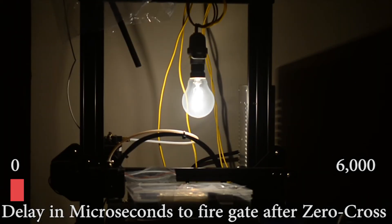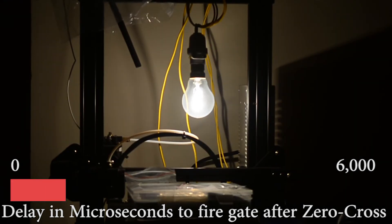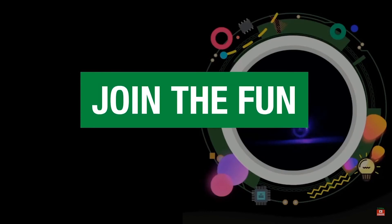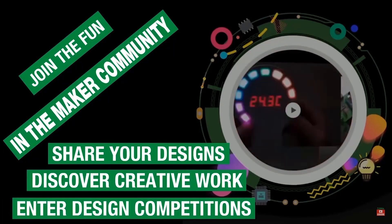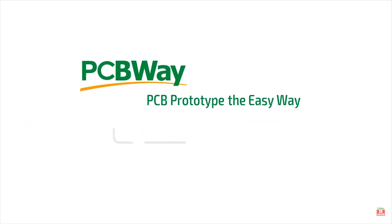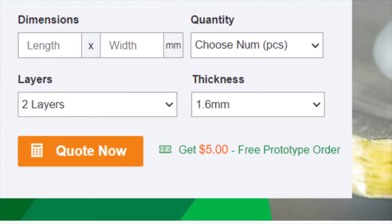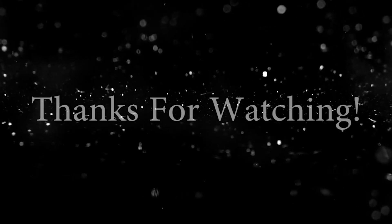What this code does in practice is this. Cool isn't it? You know what else is cool? Sharing your projects in the maker community and getting your prototype PCBs made professionally. Nothing's better and cheaper than PCBWay where you can get 10 double-sided PCBs for just $5. So go and check it out. Thanks for watching.